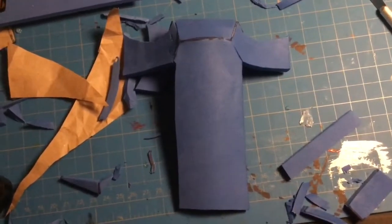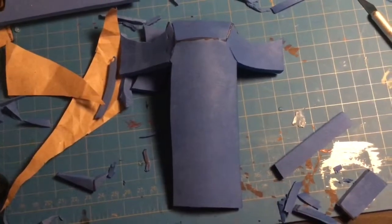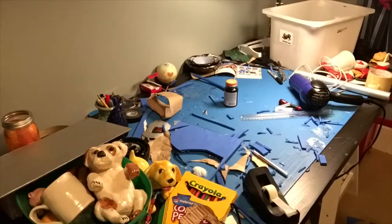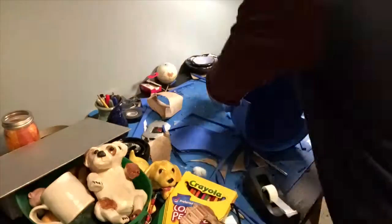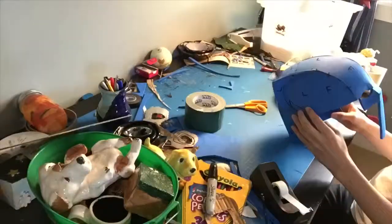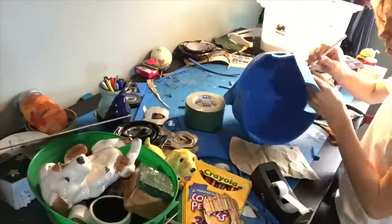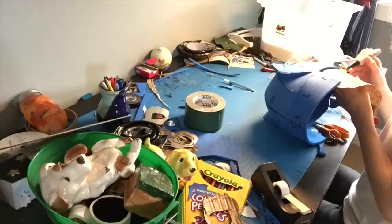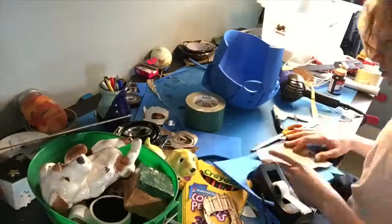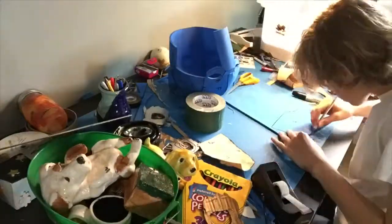For the front face plate, I looked at reference images, found the contour from the side, drew it on foam, and cut it out. To make sure the piece is centered, find the seam line from the top of the helmet and use that as your reference point. The pieces of foam I used for the eye sockets were too square, so I rounded them off with my exacto knife. Then I took another piece of scratch paper, taped it to the side, found the rough shape of the cheek piece, traced it onto foam, and labeled it.